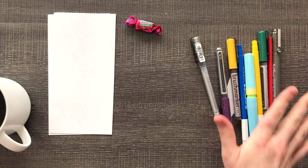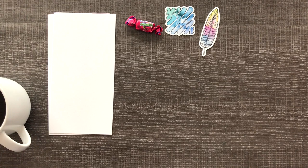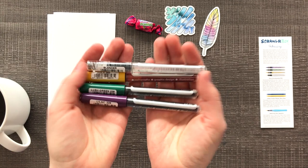Wow, look how colorful these supplies are — there's just so much going on. I still love how ScrawlrBox changes their logo depending on the box. That is so cool. And a bonus sticker, a little feather. Alright, let's start going down our list of supplies here.